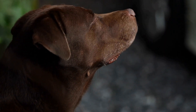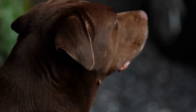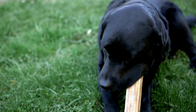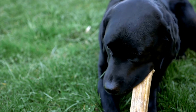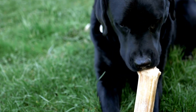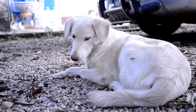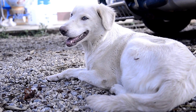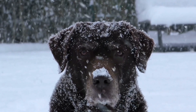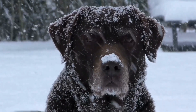Conclusion. House training a Labrador Retriever puppy can be a rewarding and fulfilling experience for both you and your furry friend. Understanding their instincts, developing a routine, using crate training, consistent supervision, and positive reinforcement are all integral parts of successfully house training your Labrador. Remember to be patient, persistent, and never forget to celebrate your puppy's progress. With time and dedication, your Labrador Retriever puppy will grow into a well-behaved and house-trained companion.